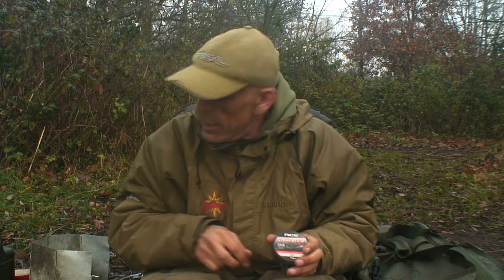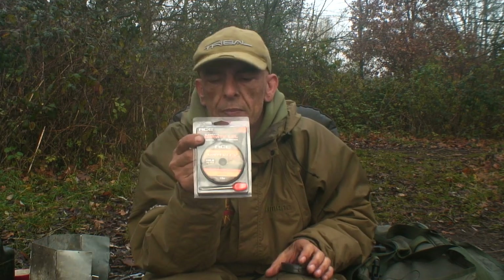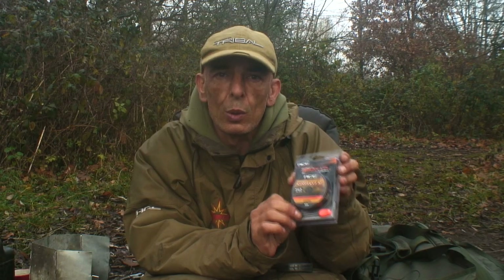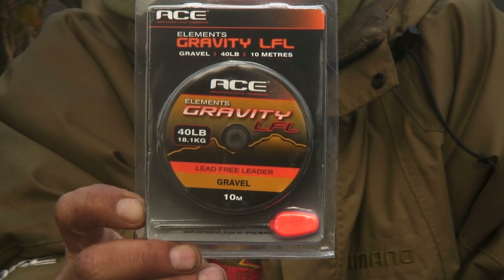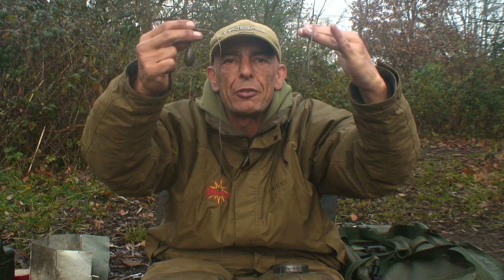It also comes in a gravel version and a weed version. They're all identical in so far as they have no inner core — it's all weighted braid itself. I'll defy you to find a lead core as supple as that. Go out and try it.